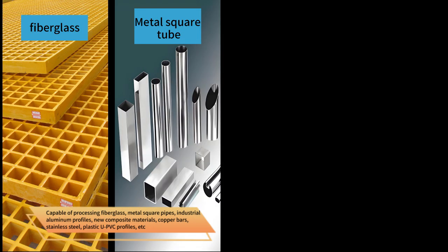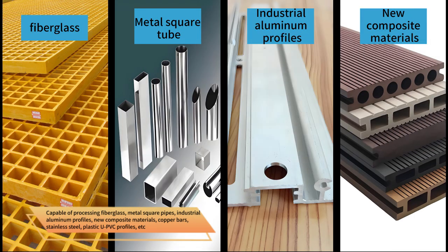Capable of processing fiberglass, metal square pipes, industrial aluminum profiles, blue composite materials, copper bars, stainless steel, plastic UPVC profiles, etc.